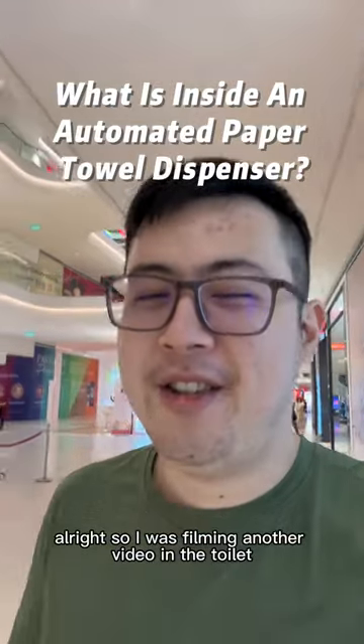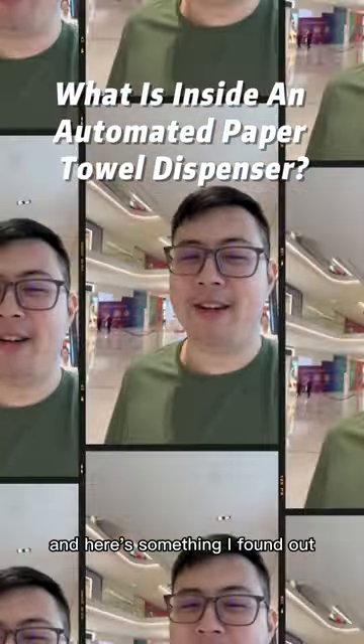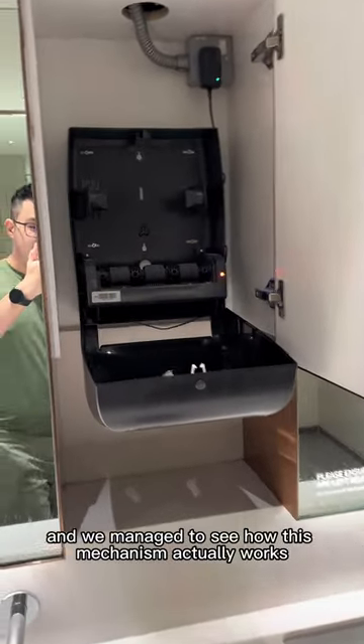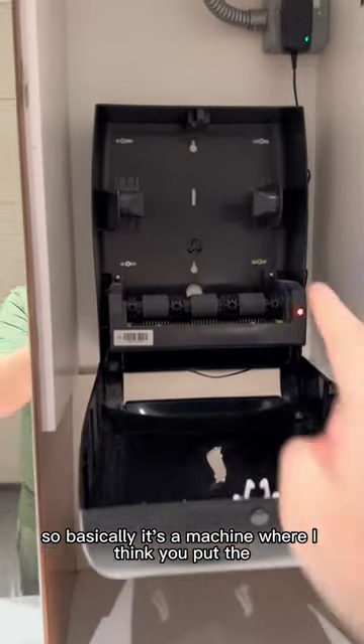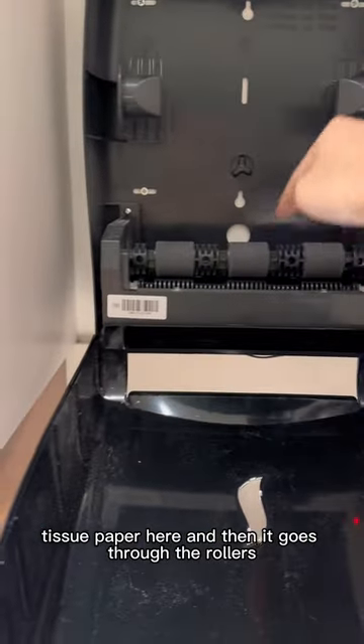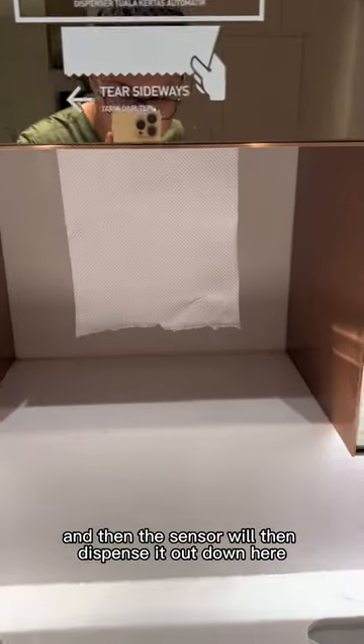Alright, so I was filming another video in the toilet and here's something I found out. We managed to see how this mechanism actually works. This lid is a machine where I think you put the tissue paper here, and then it goes through the rollers, and then the sensor dispenses it out down here so you all can use it.